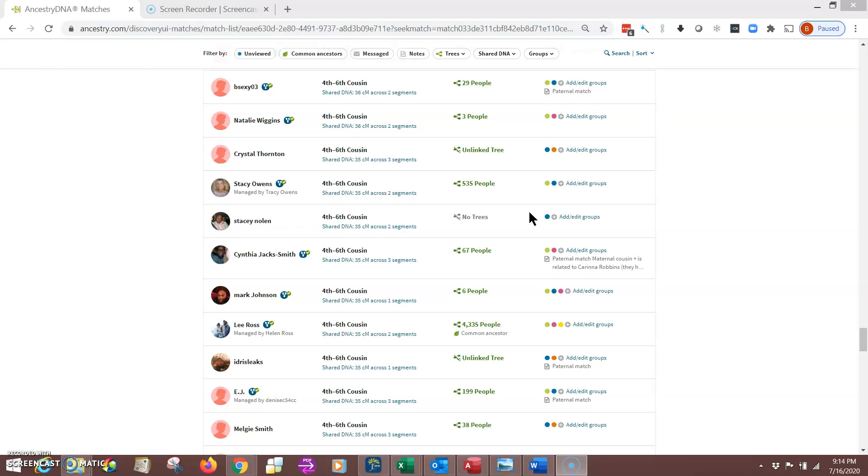The other thing you can do — the second reason for this video — I want to show you how to download your matches. If you download at least the 6 and 7 centimorgan matches and save them in a spreadsheet and send that spreadsheet to me, I can import those into your DNA matches database. Not all matches shared with me go that far down, because that's just one of the flaws with the Ancestry site — you can only scroll down so far before it gets overtaxed and stops cooperating.